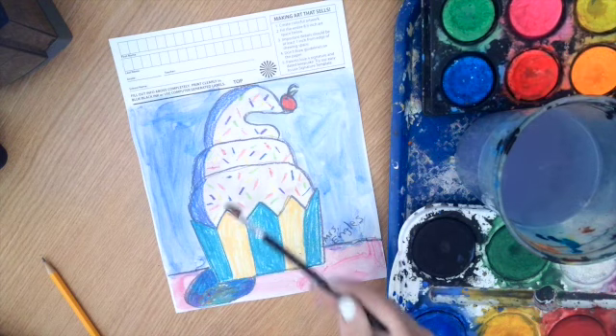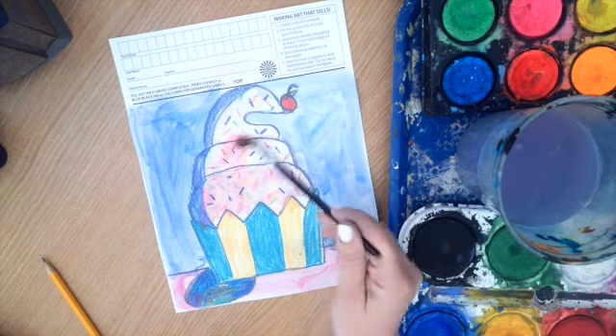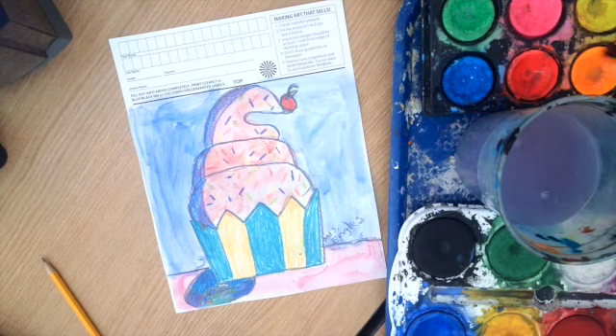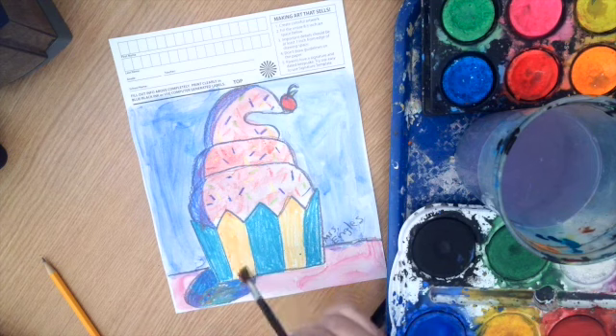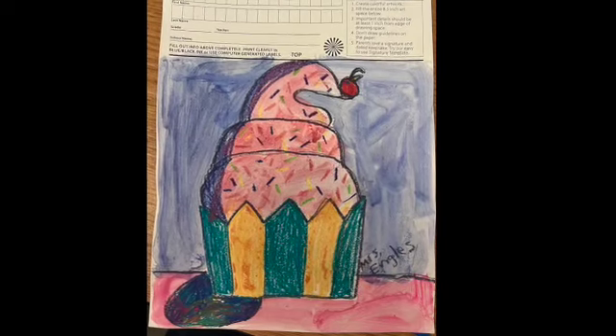In between colors, tap tap tap, give it a swish to clean your brush, then slide your brush on the container so you don't spray water everywhere. Now you can paint the background and also paint over the cupcake. You can paint right on top of those sprinkles or decorations and they will come right through. Fill your picture with color, go right to the edge, and make sure you spread out the color.